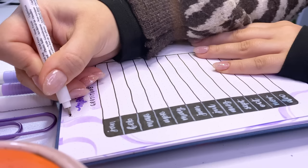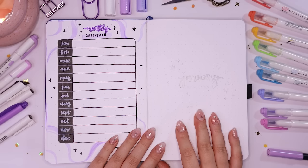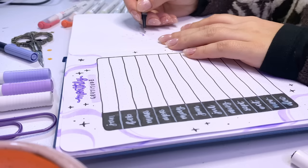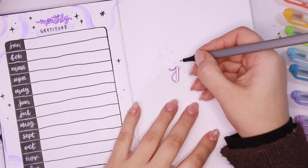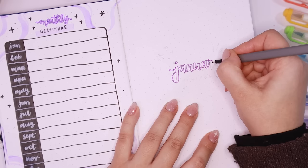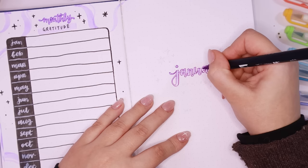That was it for my full 2023 setup — all the pages I'll be using all year round. You guys voted on Instagram to keep the setup and January in the same video, so we're keeping going. On the page next to my monthly gratitude log I wrote out the month of January, did a little title page, and I'm doing the same purple lavender theme for January since I already had all those supplies out.